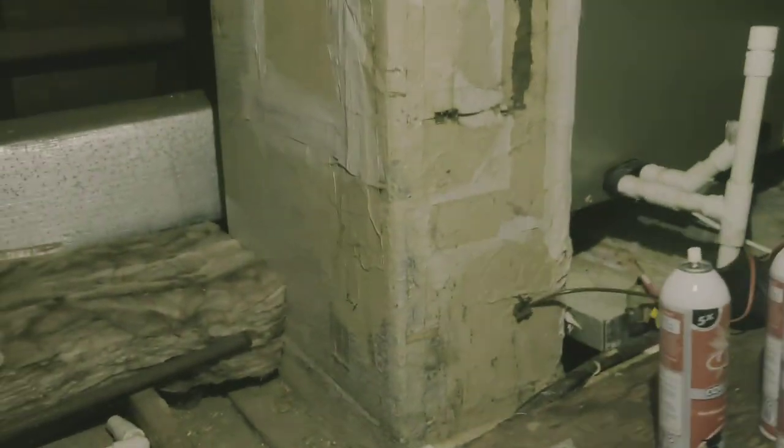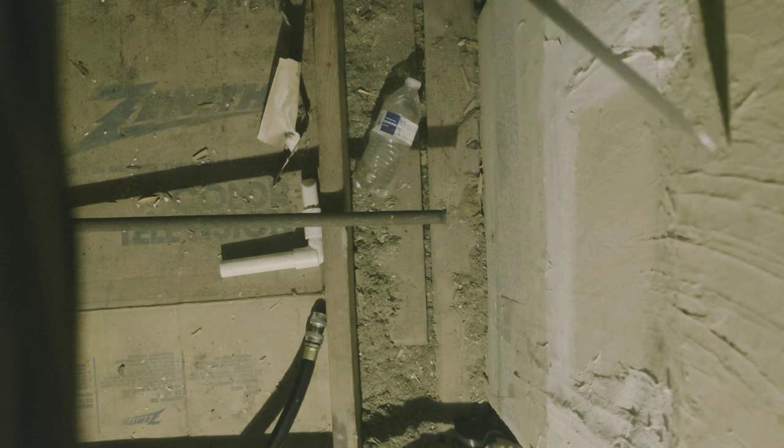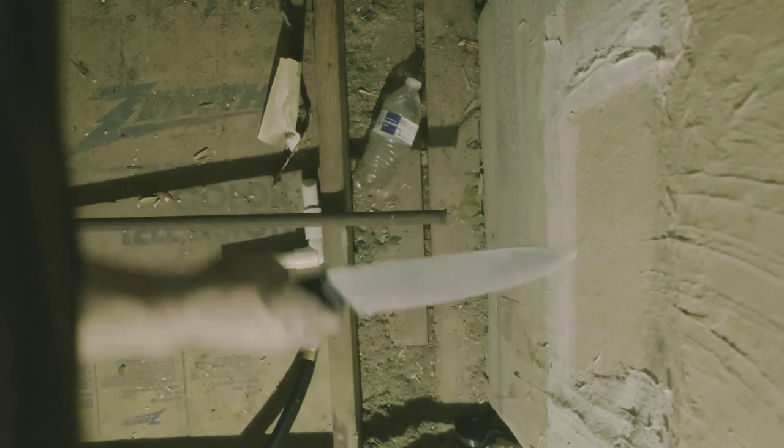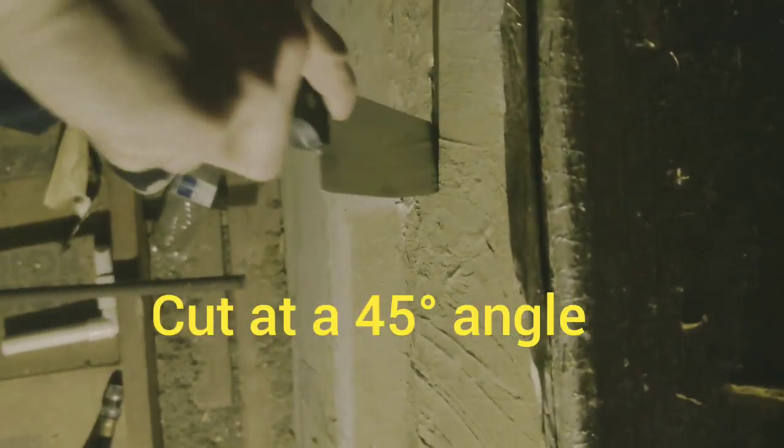Take a knife and you cut your duckboard to make an access window. Now there's a certain way you want to do this — it's very important. You need to go into the duckboard at an angle so that you have a beveled piece that comes out. I'm going to start right here and we're going to cut it like this.